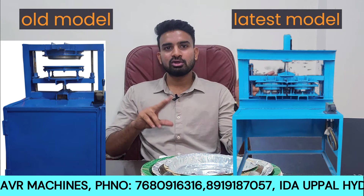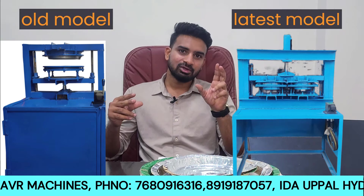We have different types of machines. If we have 10 to 15 models, what model is better? In this video, we have two models to compare.